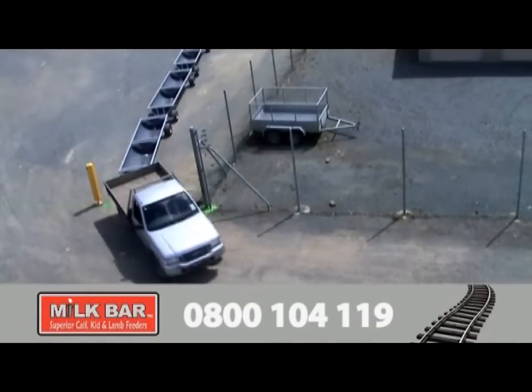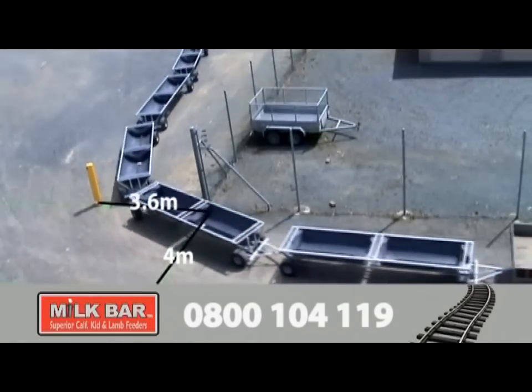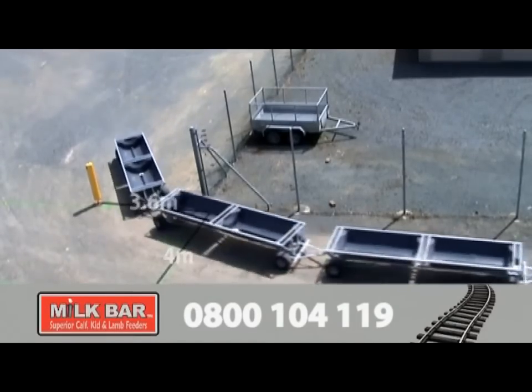Here, five Milk Bar Feed Trains are coming through a 3.6 metre gateway and turning 90 degrees onto a 4 metre wide lane. Look how well this train follows the ute out the gate.